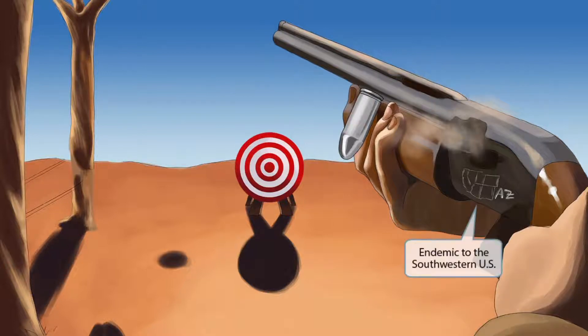If you look closely at the gun, you can see that it has a picture of the Southwestern United States on it. It also has the inscription AZ, as in Arizona. This person is shooting in the desert, and it appears that they're from the Southwest. So these two ideas should help you remember that Coccidioides immitis is endemic to the Southwestern United States.